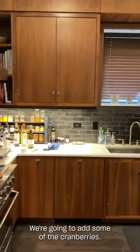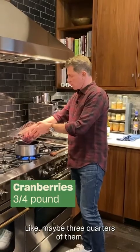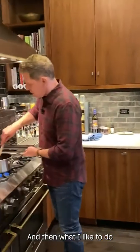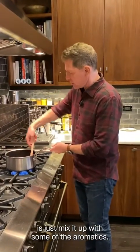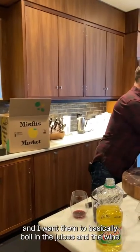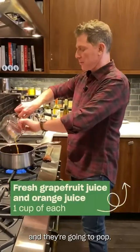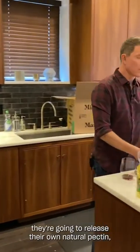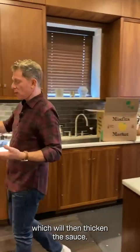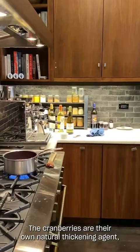The ginger smells so good. We're going to add about three-quarters of the cranberries and mix them in with the aromatics. What I want to happen is for the cranberries to get hot and basically boil in the juices and the wine, and they're going to pop. Once they pop, they're going to release their own natural pectin, which will then thicken the sauce. The cranberries are their own natural thickening agent, which is kind of cool.